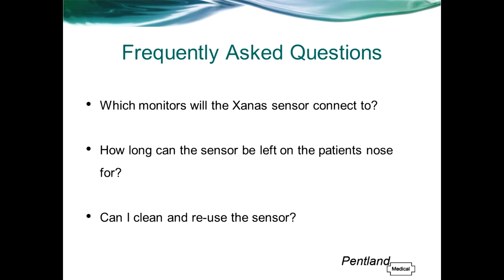To finish off I'm going to run through some frequently asked questions on the Zanas sensor. If you have any further questions following this, please don't hesitate to contact me — I'll leave my contact details at the end.